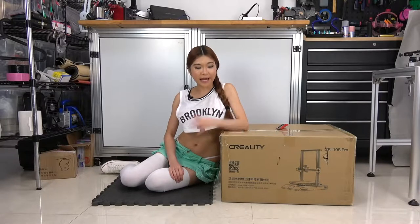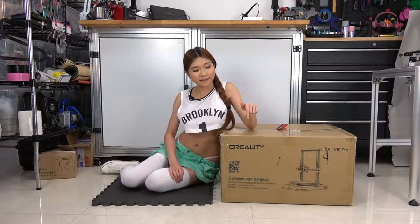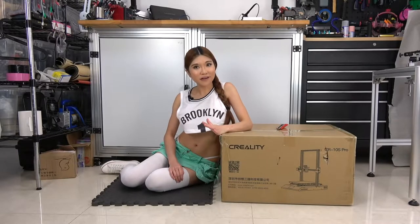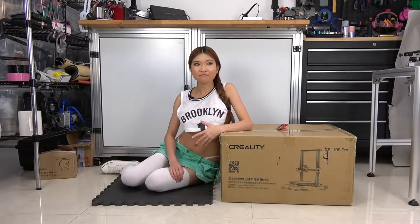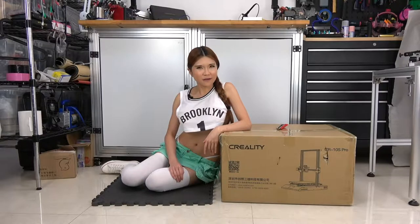Hey everyone, so today I've got another new printer for my sponsor Creality3D. This is the CR10S Pro. I know, it's quite a mouthful, but we are not trying to get a reward for the name here. As a community liaison, I've been talking to the community and they tell me which features they want and I report it back to Creality. We've been working on it, talking back and forth — I tell them what the community wants and also the features I want. So I think this should be a good printer. Let's take a look.